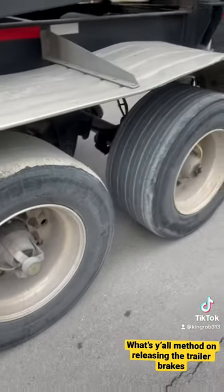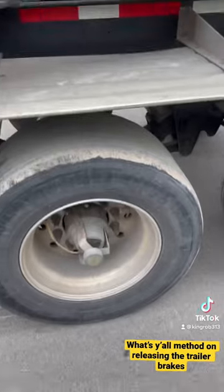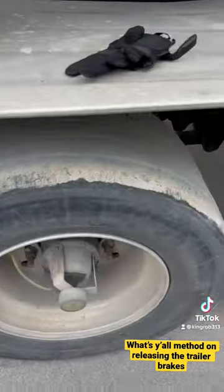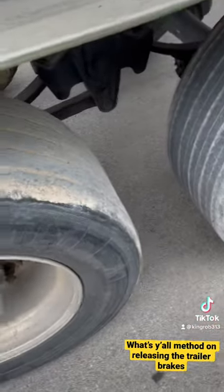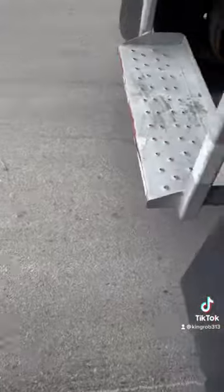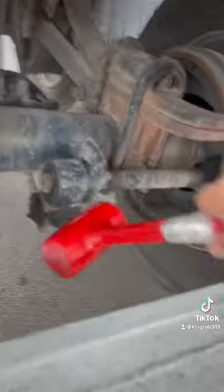This is the way I try to fix it when one of the tires is locked up. Obviously it'll slide in the yard because it's super dirty. I get a hammer and I smack it — I smack the wheel first, but then I go in and smack the brake drums. That's the way I do it.